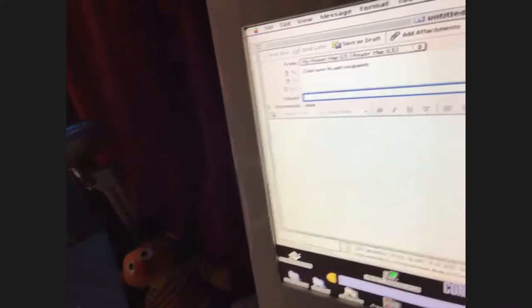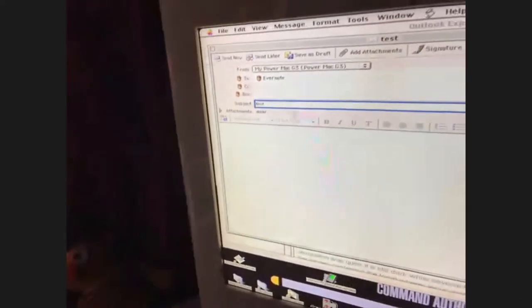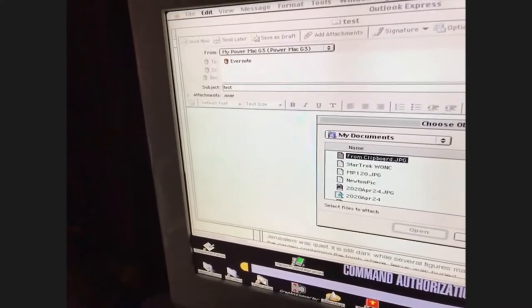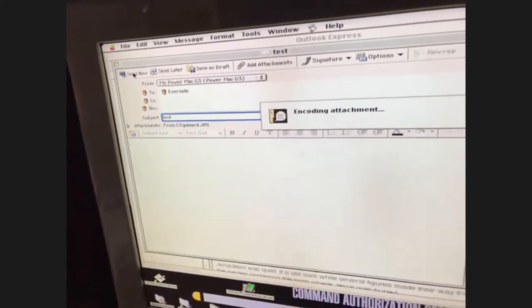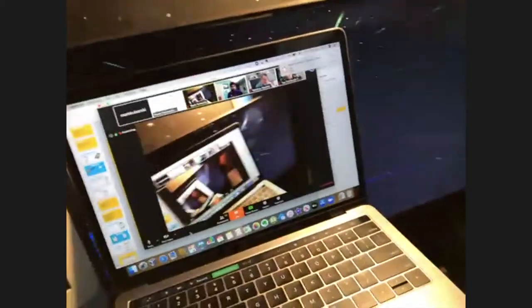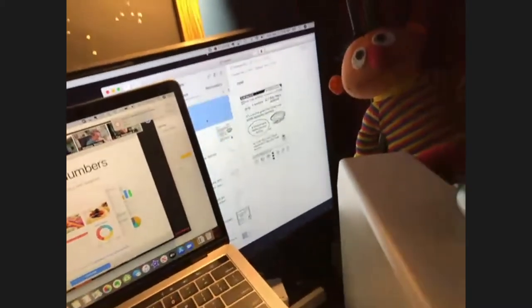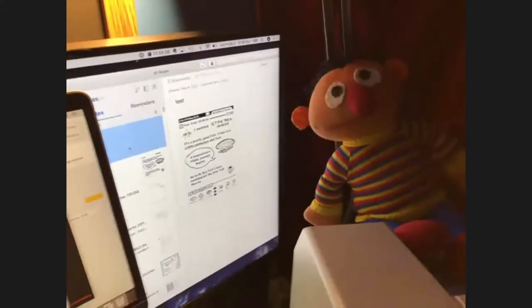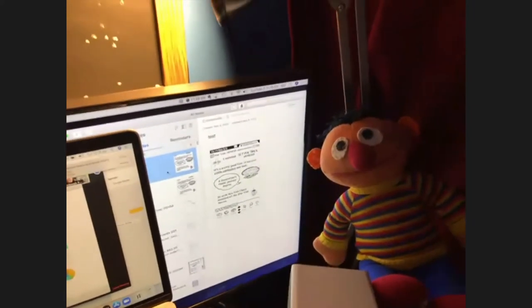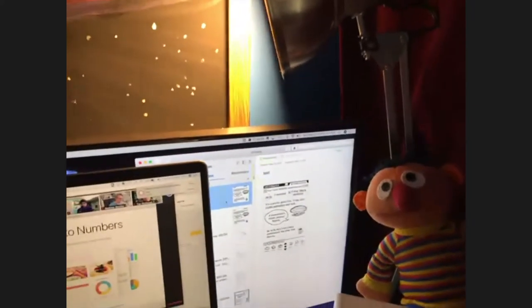We move over to the mail package, compose a new message to the Evernote address, and send it. That's now going to send a message — and pulling up Evernote over here, there's our test message showing up in Evernote. Pretty cool, isn't it!